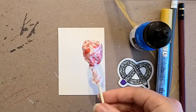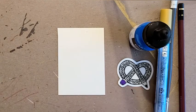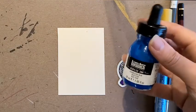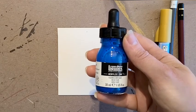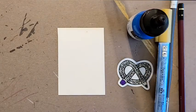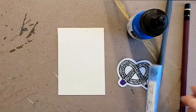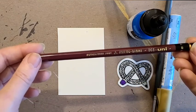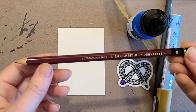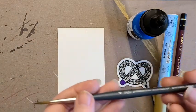So this ArtSnacks box came with: a dum-dum lollipop in cherry flavor, one of my favorites, and a really cool ArtSnacks pretzel logo sticker with little skulls on it, some Liquitex acrylic ink in electric blue, a metallic gold manga liner paint marker, a Mitsubishi pencil, and a Winsor & Newton watercolor brush.